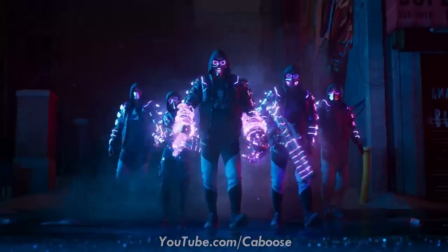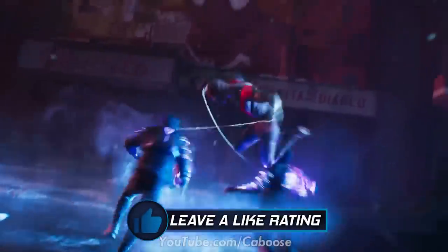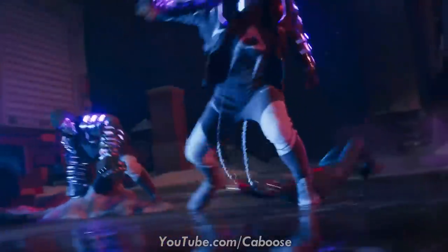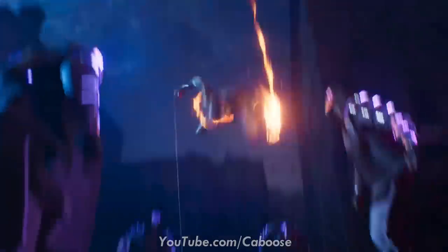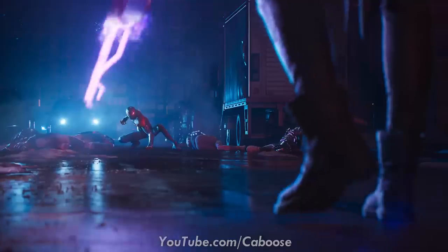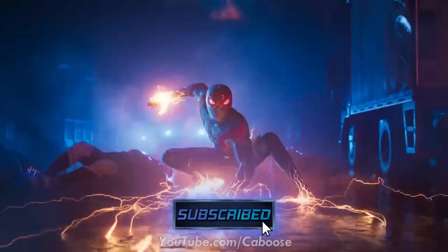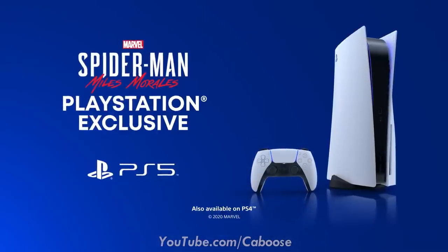If you enjoy the video, consider leaving a like rating — it would show your support and I'd really appreciate it. If you're new here and looking forward to Spider-Man Miles Morales or Spider-Man Remastered, I've got you covered with news, updates, trailers, gameplay, reactions, and my inevitable let's play when the game launches on November 12th. You can subscribe and hit the notification bell to be immediately notified when a video goes live.